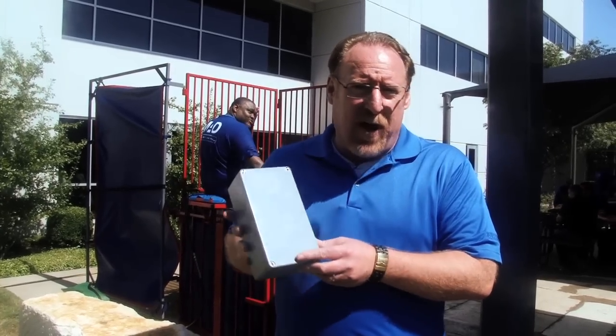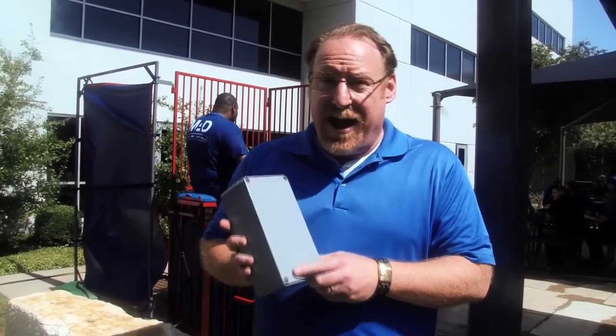This is a Hammond decade box. We're going to see how waterproof it is, but first, I need a cell phone.